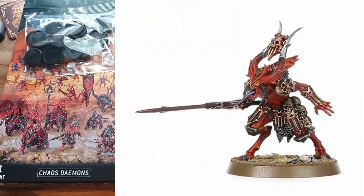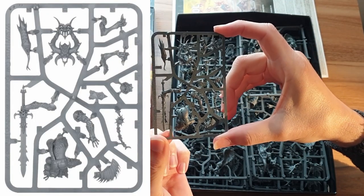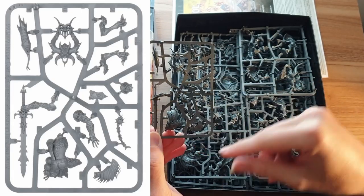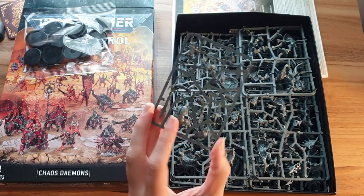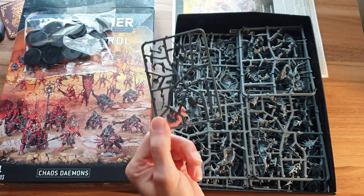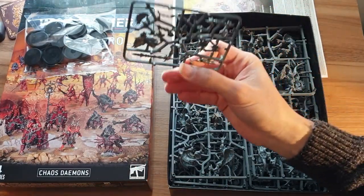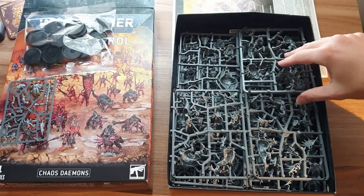Here we have the character — this is the Bloodmaster. Now I'm looking at this sprue here, and I'm thinking to myself, is this him complete? So I'm just going to do a quick check. We've got two arms, a head, two legs and a body. Yes, so that is the entire Bloodmaster there. A great big sword, but not a very big model, it seems. It looks quite big when you look at it, but it does appear quite tiny on sprue. I wonder how much they retail that for normally, because that is very spindly. I didn't realise it was so little plastic-wise.